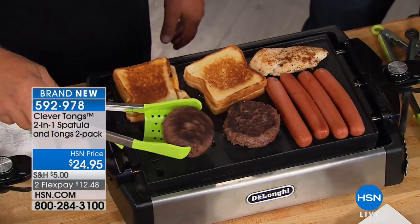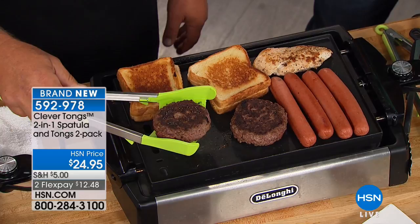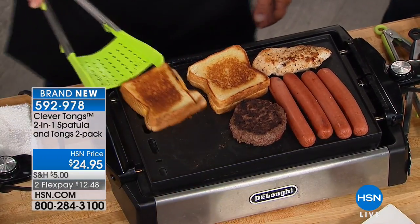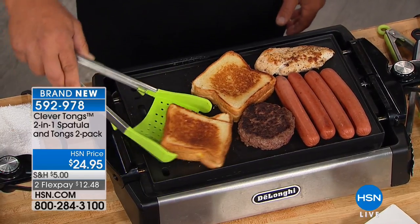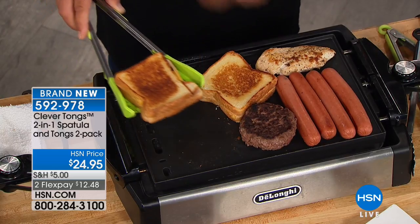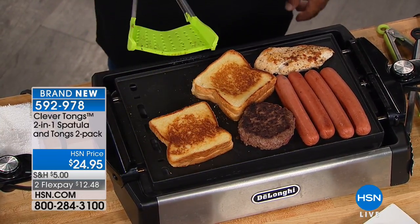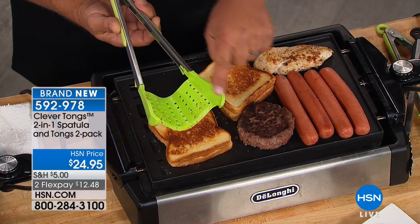It's heat safe — stove top and oven safe — though you wouldn't want to use it on the grill. But you can do things like burgers. The nice thing is you can actually grab the burger with the spatula and serve it on a plate or platter. For flipping your grilled cheese, all you do is press down. It's got silicone so you don't have to worry about your griddle, indoor grill, or frying pans.